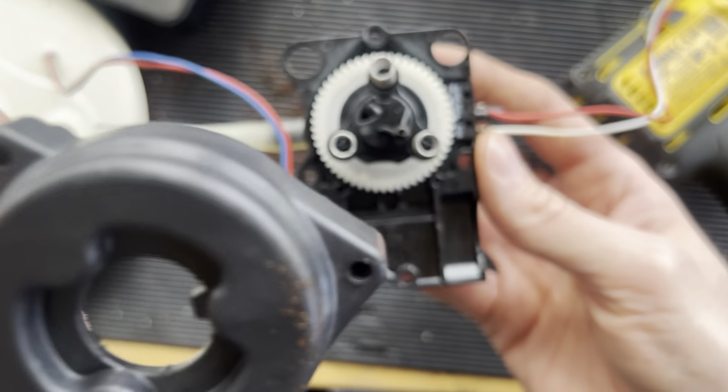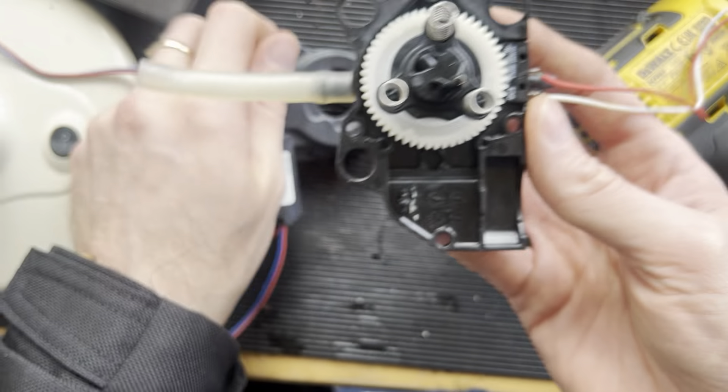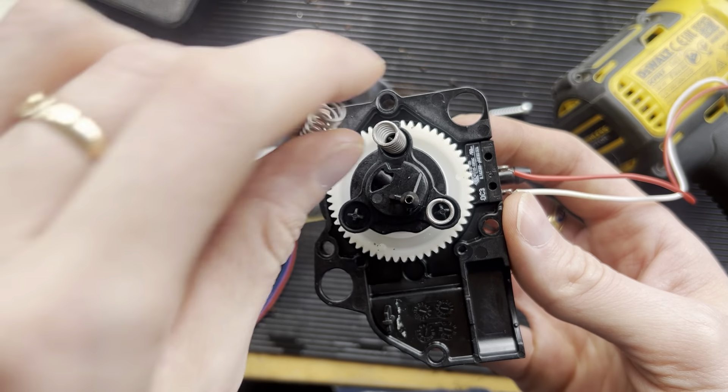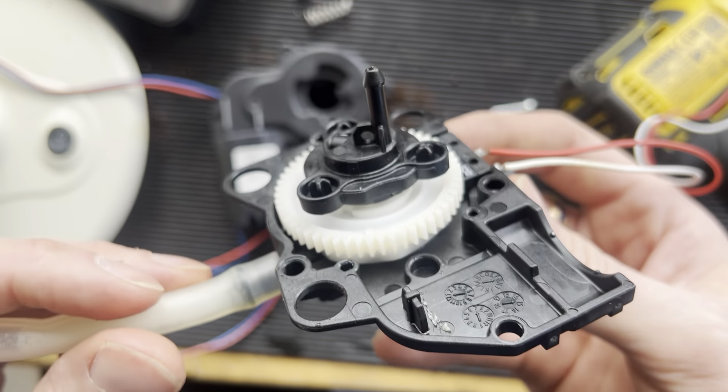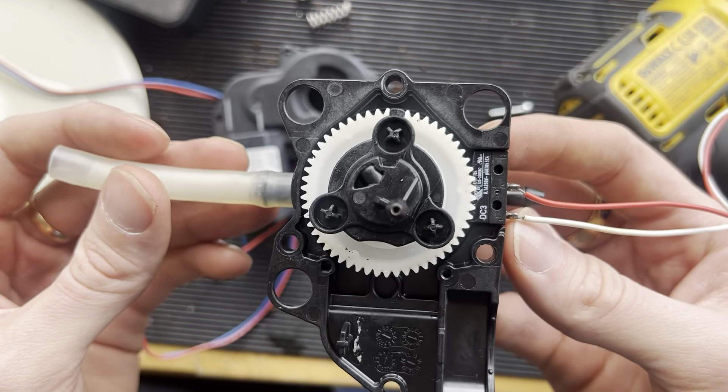Take this, hold it, and screw it back together. So this is how you assemble the ceramic valve on Siemens machines.